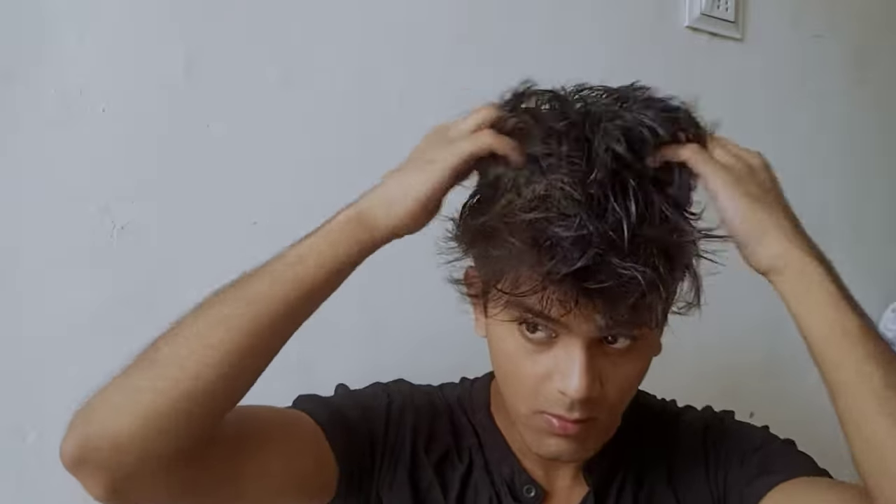We are almost done with the hairstyle. We just have to adjust it a little bit more. If there is no volume in your hair, you can use wax or gel, but I am leaving it as it is because I don't want extra volume — it's already there in my hair and I really like a little bit of volume.